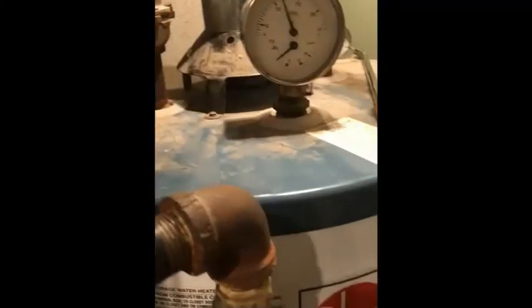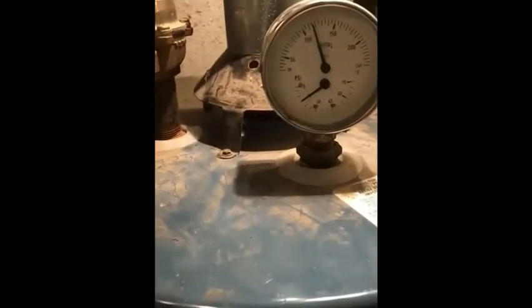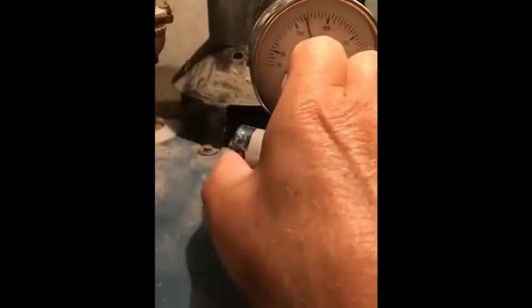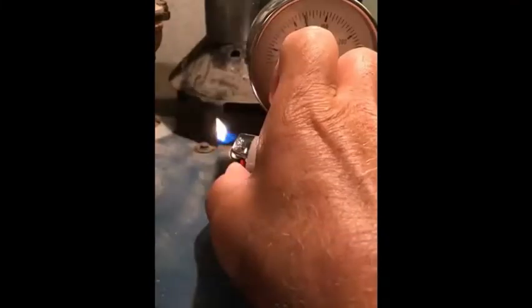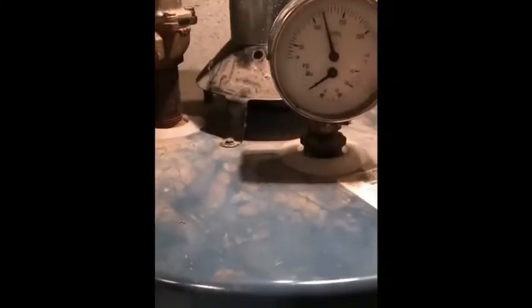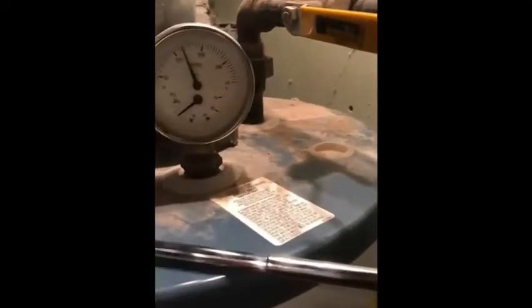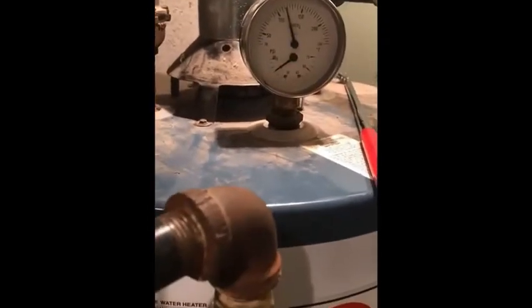Right now it's not firing up — I haven't turned it from pilot to on yet. Another method: if you had a match or lighter, you could hold it at the draft diverter and see where the flame goes — is it going in, or is it getting blown out? But either feeling it or using a small mirror held up there will show you what's going on. I'm going to go ahead and fire this up.